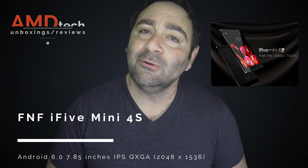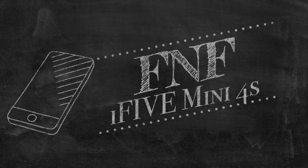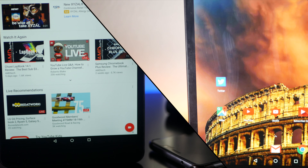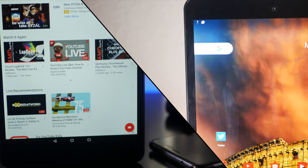If you're on the lookout for a budget tablet that has an iPad Mini retina display and won't break the bank, there's a company called FNF, and they've released a product called the i5 Mini 4S. GearBest was kind enough to send it over for review, and here's my take on it.